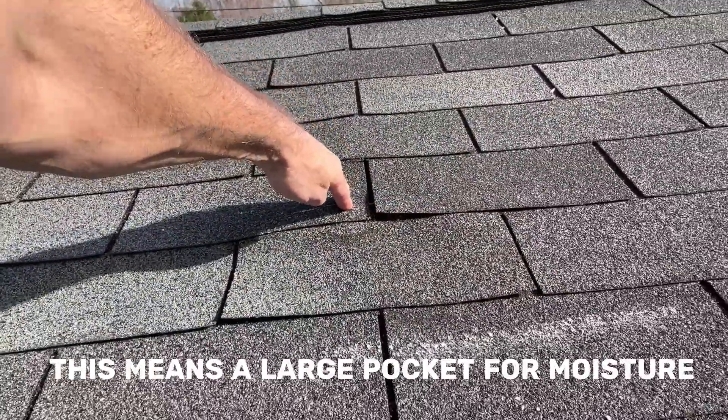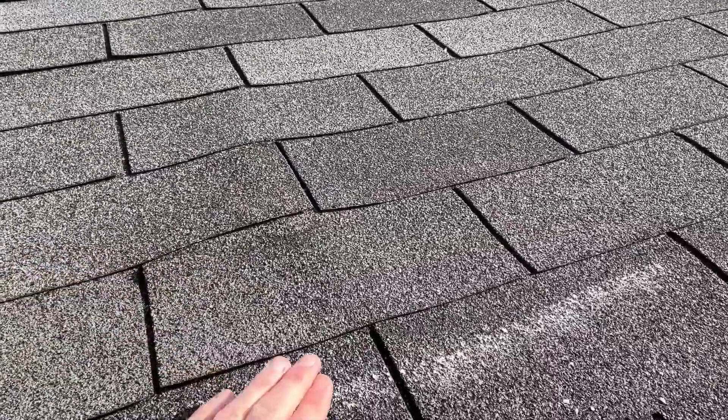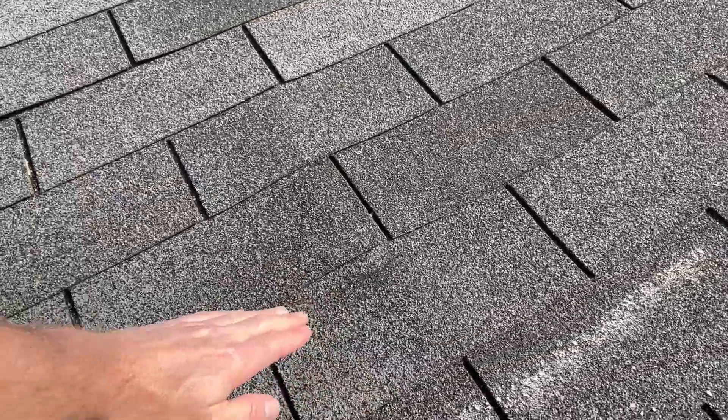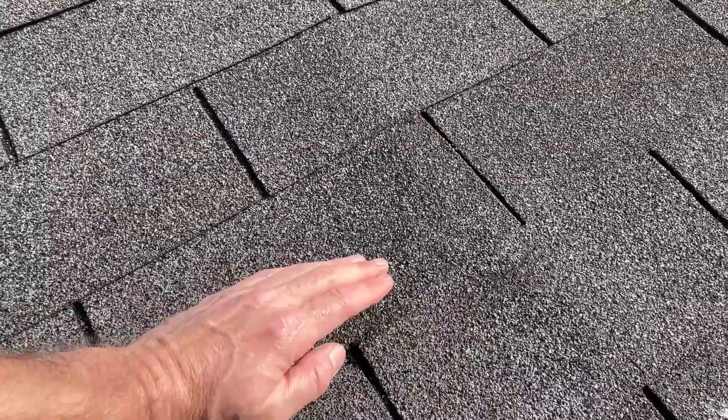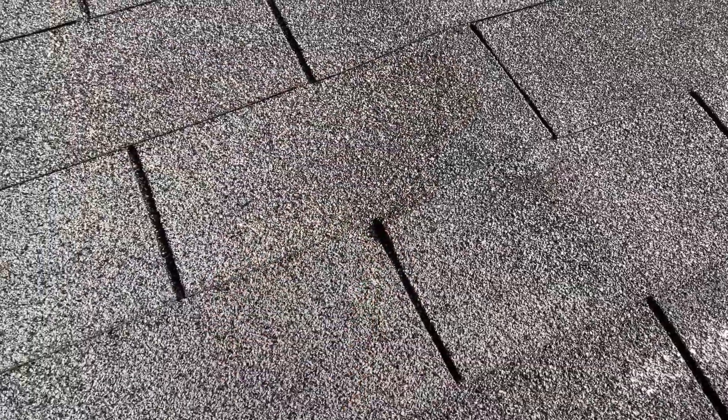Not good. And on a three-tab asphalt shingle roof, your water intrusion is even greater, because the previous layer only extends up to right about here. So if you don't have a good overlay, you're going to have moisture coming in through here.